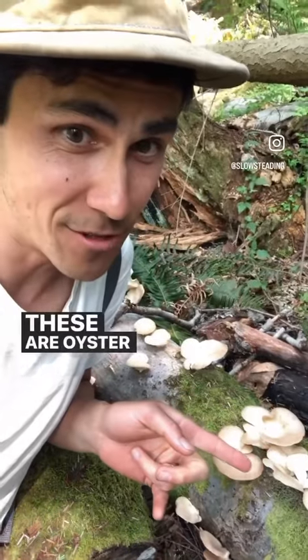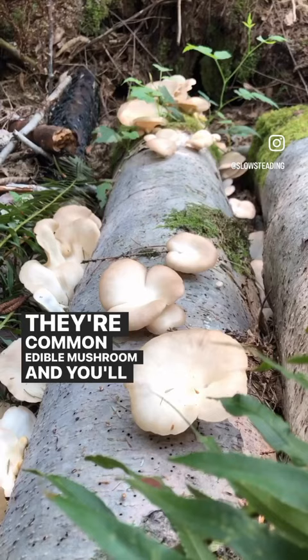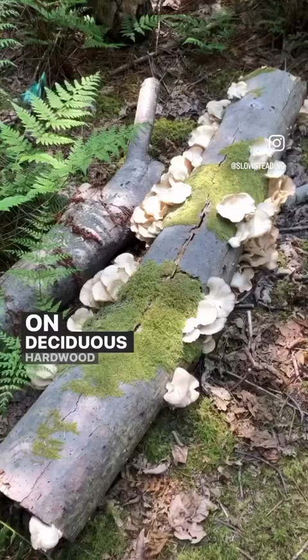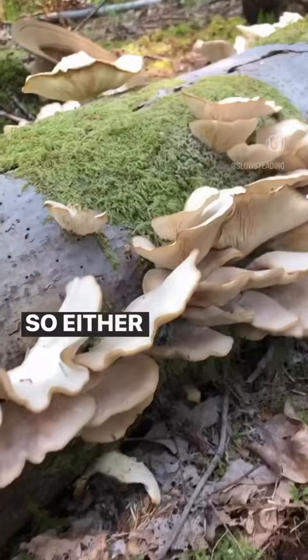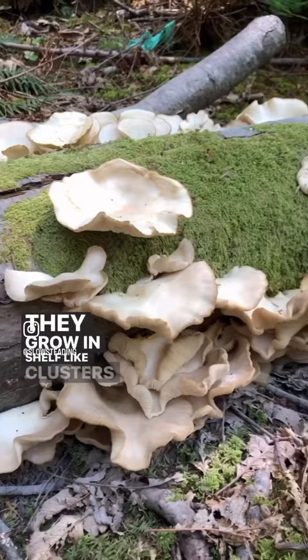These are oyster mushrooms. They're a common edible mushroom and you'll usually find them on deciduous hardwood logs — either dead rotting trees or fallen logs on the ground on the forest floor here. They grow in shelf-like clusters and they have this whitish brown color to them.